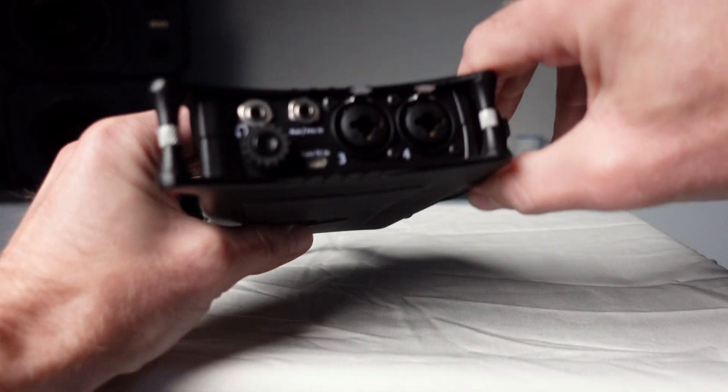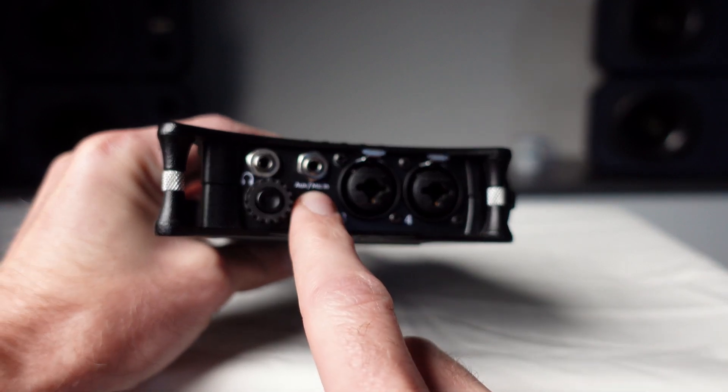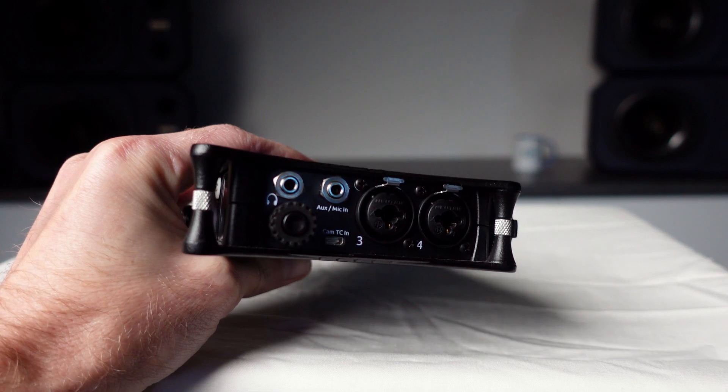On the right-hand side of the machine we have inputs three and four. We also have a stereo auxiliary input and the headphone output. Let's plug in our headphones now.